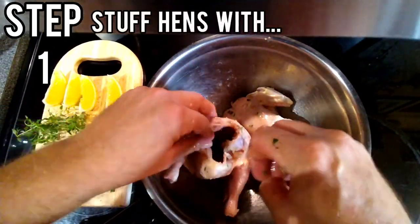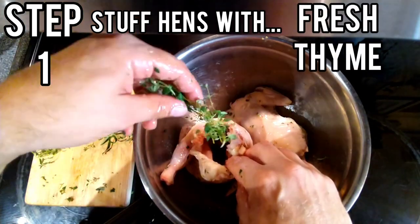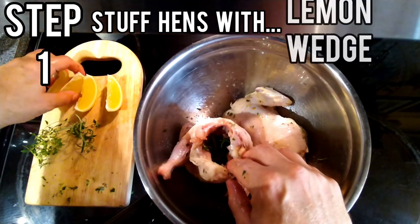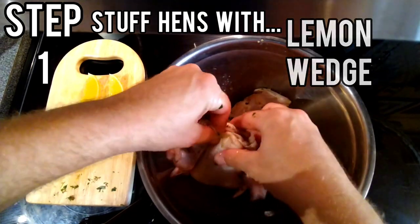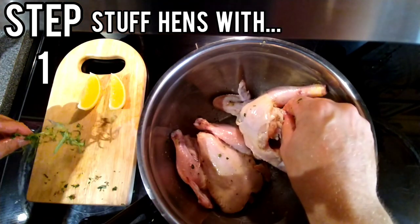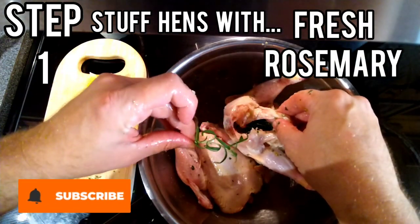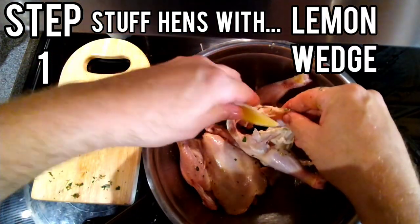We're also going to open up the inside and stuff a few sprigs of fresh thyme, one sprig of fresh rosemary, and two lemon wedges. We're going to repeat with our second Cornish hen — begin with a couple of sprigs of fresh thyme, a sprig of fresh rosemary, and a couple of lemon wedges.